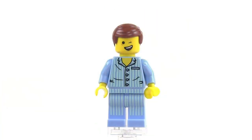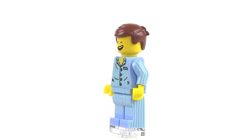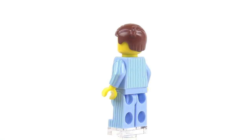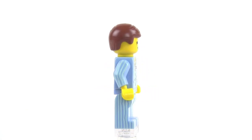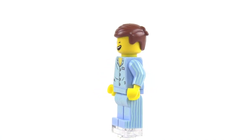And there he is as shown on the package. This is using a new head piece and the same hair piece as other versions of Emmett that have hair. For the torso and the legs, we're using the same pieces as on the collectible minifig, the Sleepy Boy.